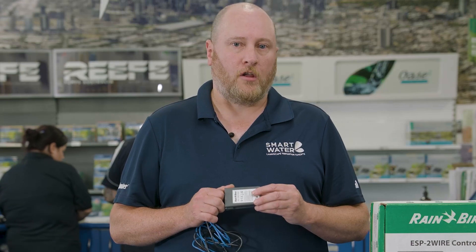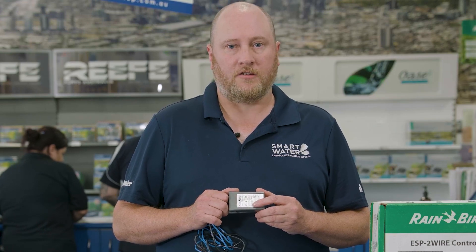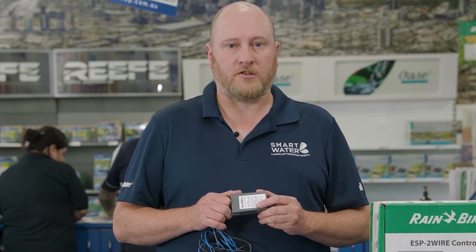Dakota systems allow for longer runs of cable. The Rainbird ESP Dakota system can be used with traditional two-core irrigation wire and the maximum run length is determined by the gauge of wire. As an example, with the two and a half millimetre cable you can run up to 790 metres to a single valve.